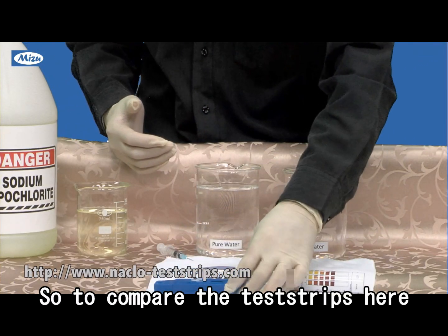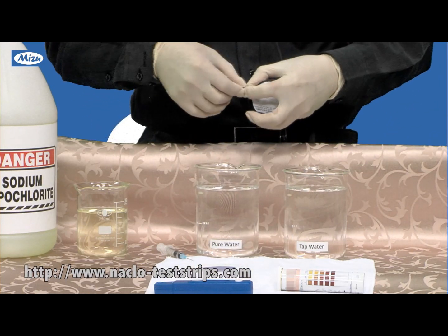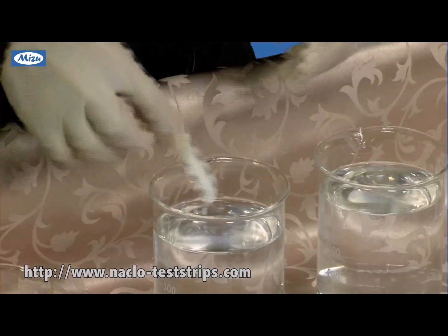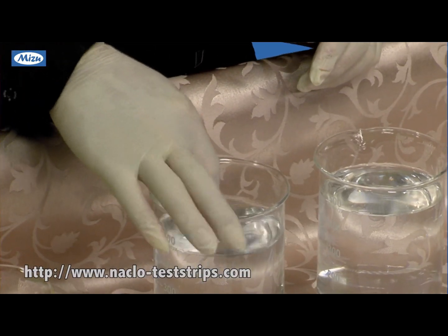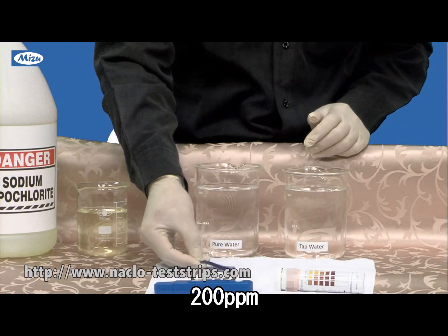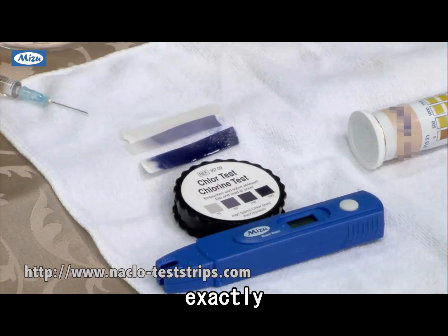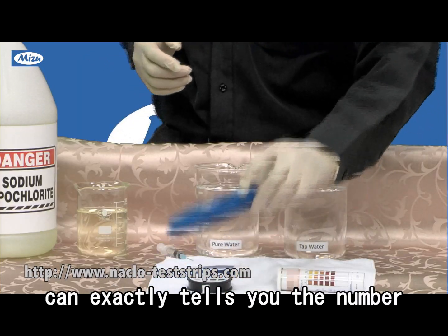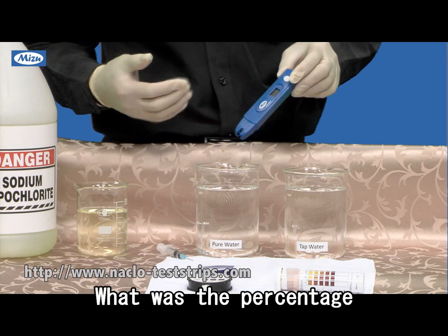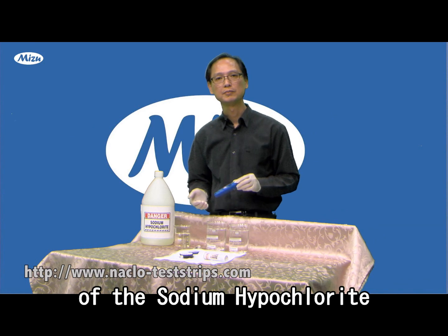So I compare with the test strips here — that is the color for 200. Exactly. So you can see this pen can exactly tell you the number, what is the concentration of the sodium hypochlorite.